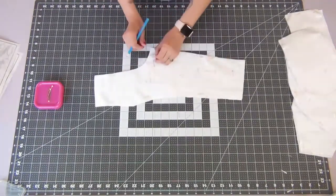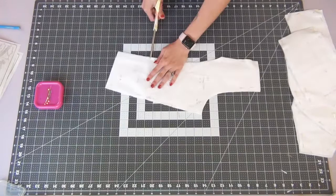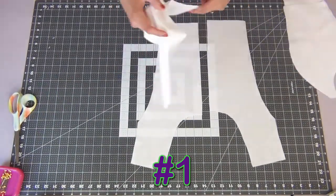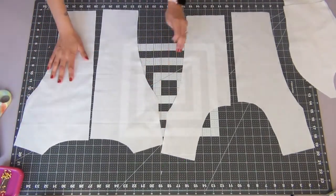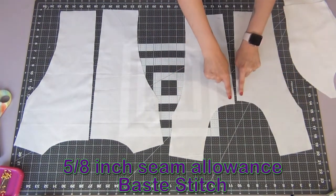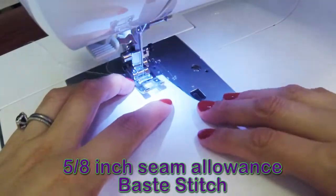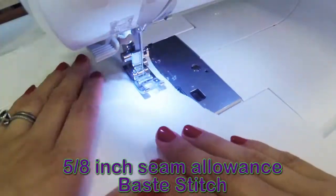Once all your pieces are cut out, go ahead and mark all your dots and notches on all of your pattern pieces. To get started, we're gonna grab our number one pattern piece and our number four pattern piece, which is the front and back of the bodice, and we're gonna do a 5/8 inch seam allowance base stitch along the necklines of all your pieces. They call this a stay stitch so your neckline doesn't get wonky when you work with it.